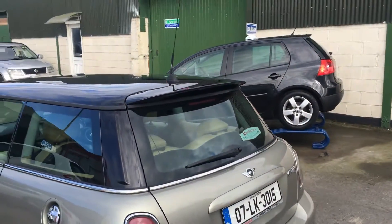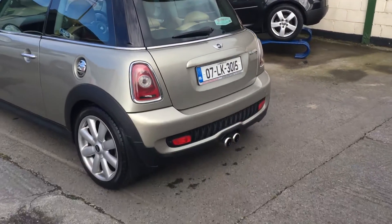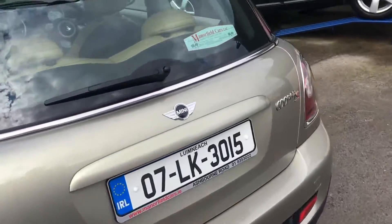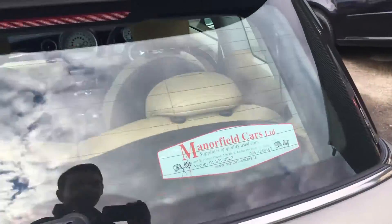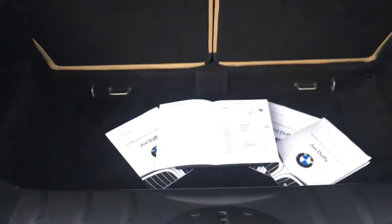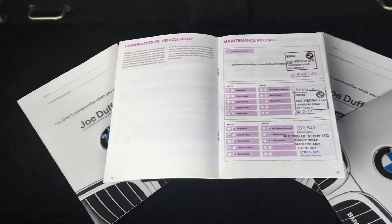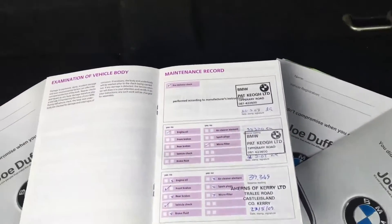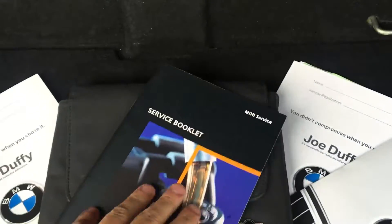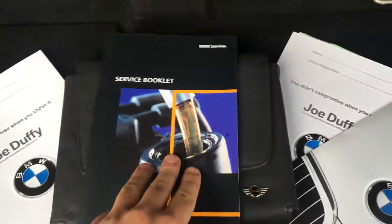You've got your Mini Cooper spoiler, your twin chrome exhaust. The car also comes with full service history — your full main dealer Joe Duckey service history, your BMW service book stamped the whole way throughout, and then your Mini Cooper booklet.